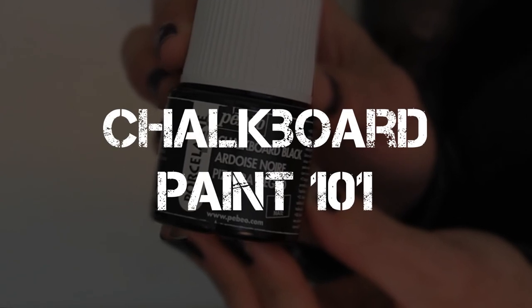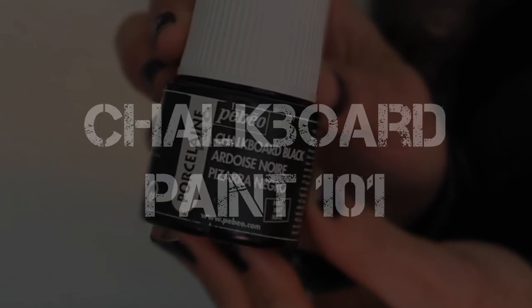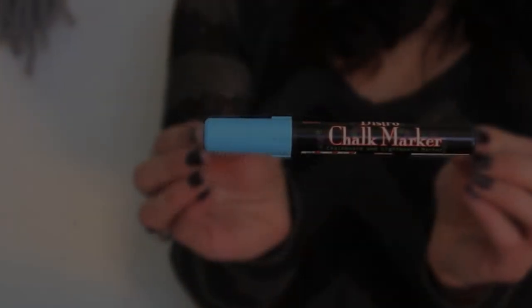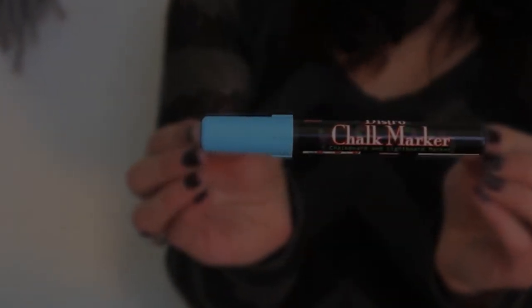7. Chalkboard Paint 101. Learn which chalkboard paint works best and what you can use it on in this helpful video. Not sure which one works best and don't want to waste time trying? No problem — they've done the dirty work for you by testing different brands and here's what they found.